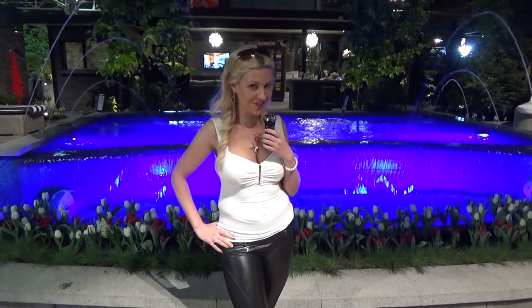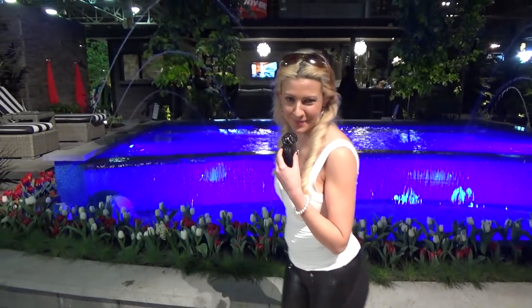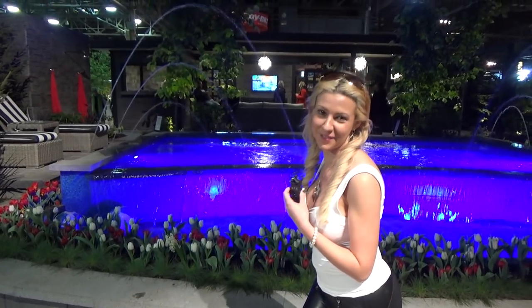They have some fabulous pool creations. Anyone want to take a dip? I won't tell if you don't.